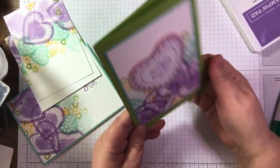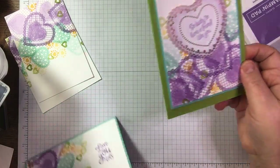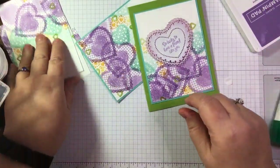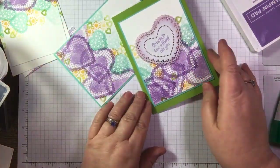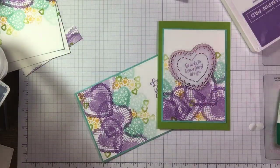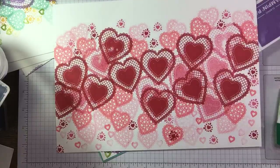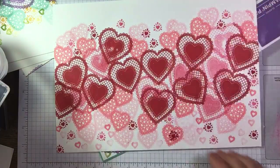If you wanted to add some gems or ribbons, you can dress these things up as you want. I'm going to leave it at that, ladies, because I do need to get moving. So just to go back to where we started - we started off using the colours that Stampin' Up have used for this suite, in the papers and most of their makes in the catalogue.